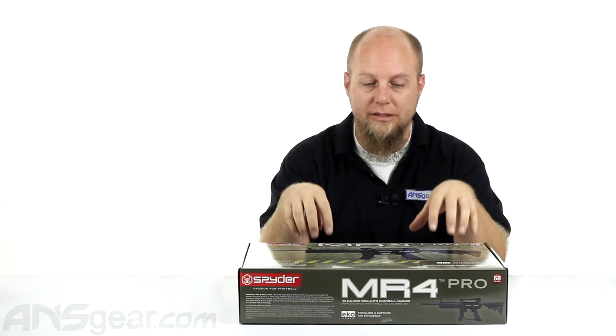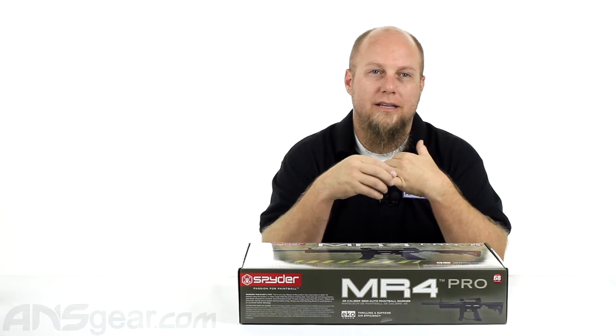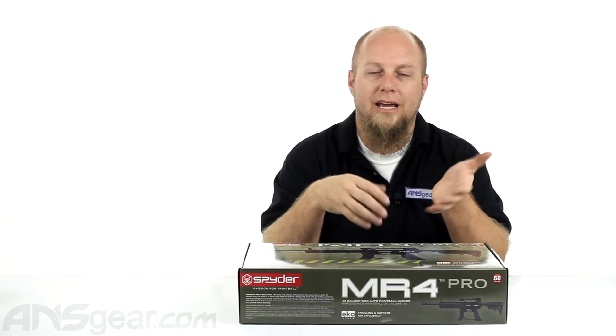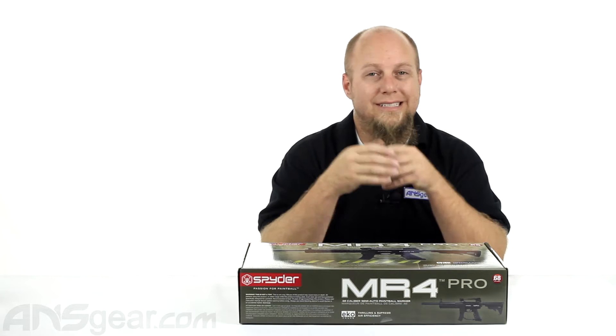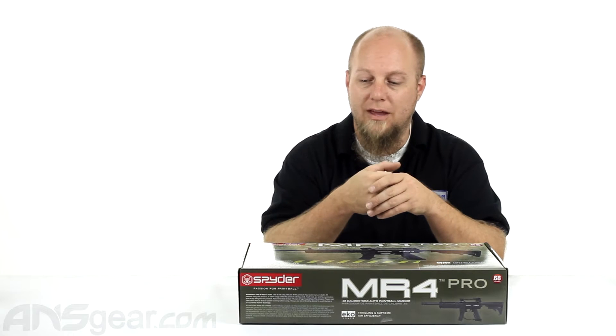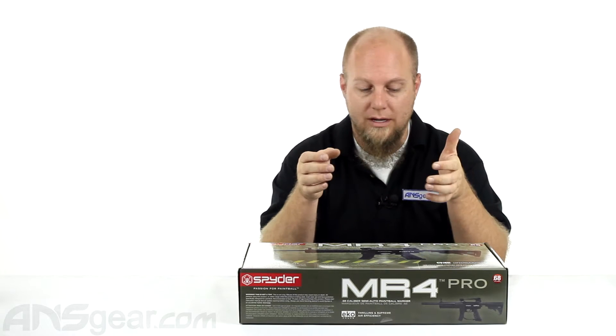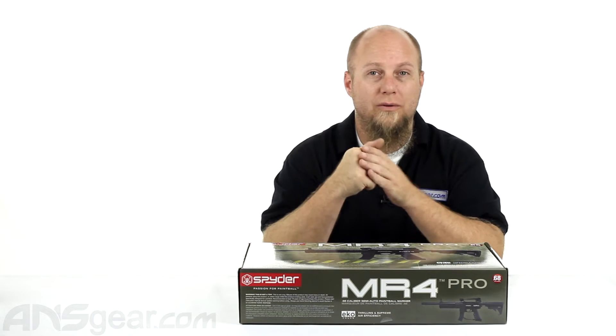This version has all the accessories you can see in the picture. It also has the echo valve in it — a new valve assembly geared to give you more shots. Instead of getting between 800 and 1,000 shots from a 20 ounce on the old valve, they're saying they're getting roughly about 1,600 shots off of a 20 ounce. That's almost doubling the shots with the same tank capacity, which is a tremendous upgrade. It's nice to have a gun that shoots more so you don't have to worry about filling up as much — you can play longer games without having to come back and fill your tanks all the time.